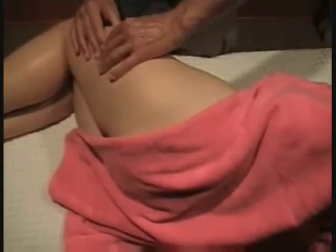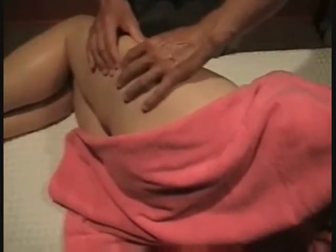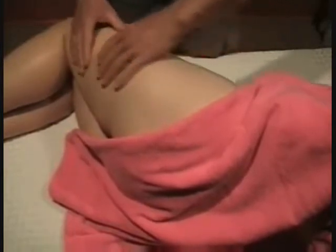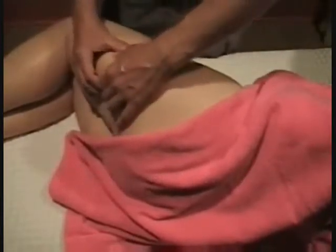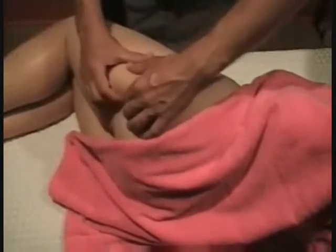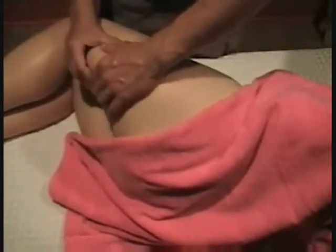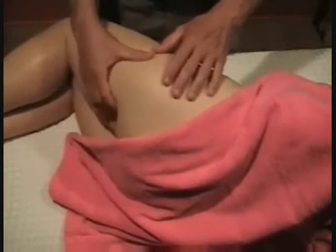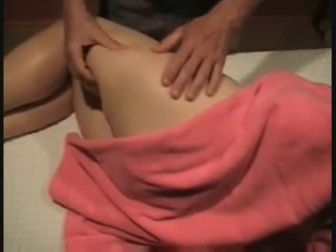The second technique is 'pinch pull and wiggle,' which is basically the same as the first one, except after you pinch and pull you wiggle a little bit. This gives you a greater range of motion of the layers of skin and will ultimately lead to a separation of the different layers. As we learned in the first video, cellulite is a junction of fat deposits with layers of the skin, which reduces circulation in that area.